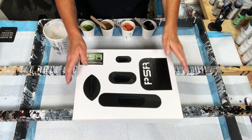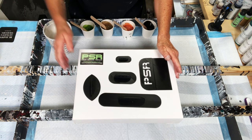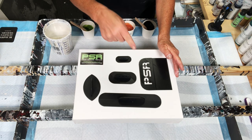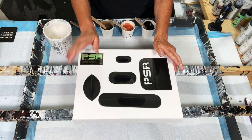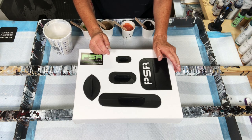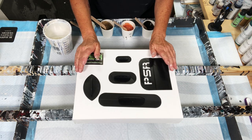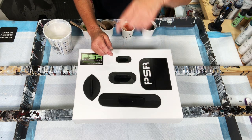So what are we doing? Kind of like a Dutch pour. We're going to use our wonderful tool that Pour, Scrape, and Repeat sent me. The link to their website, because they have all kinds of goodies, is in the description box. You just tap on the title and all kinds of good information will come up, including all the paints and products that I'm using, guys. I'm glad you're here. Let's get busy.